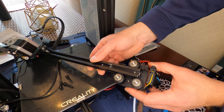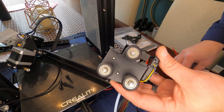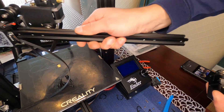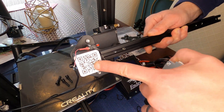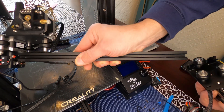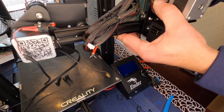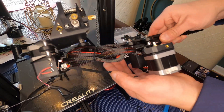Just like that, the old hot end assembly is off. Now we mount the new extruder and hot end onto the bar. Make sure the orientation is correct looking at the front, then just slide the wheels over the bar. We'll attach the belt after it's all mounted.